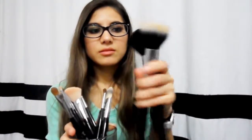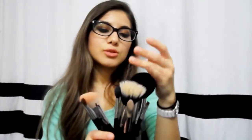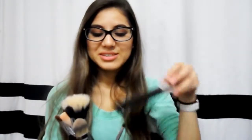The powder, the stippling, and the blending brush shed. But other than that, everything is great. Now, all of the hair bristles on here are all soft, and they feel really good on the face. I could do this all day.